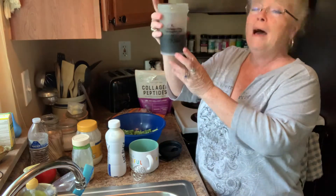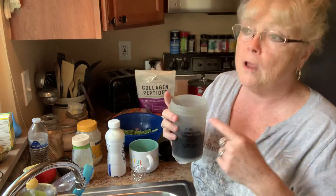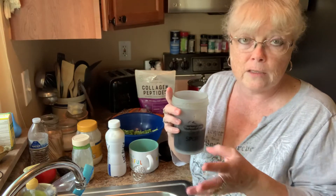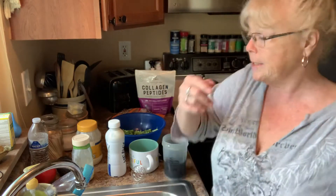I start off with about eight ounces of cold coffee that's been in the refrigerator. Either have it sitting out for a few hours when you've freshly made it so that it cools down, or put it in the refrigerator. I recommend that you use cold coffee. Don't use it hot and put ice in it and melt it down — yuck, who wants that?